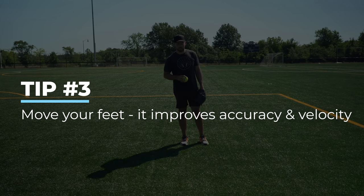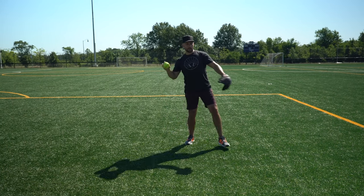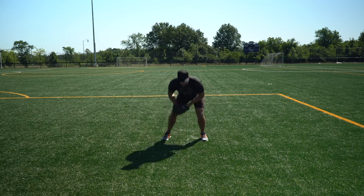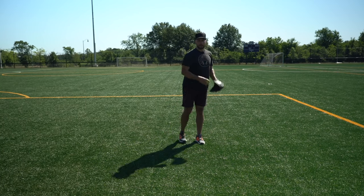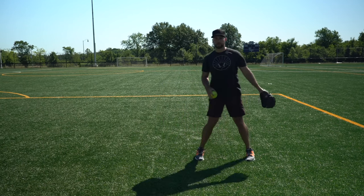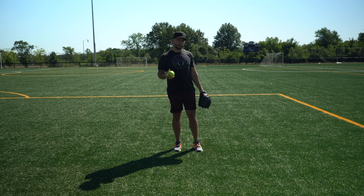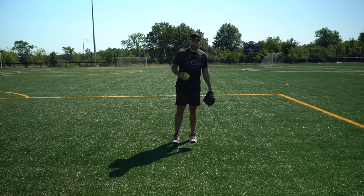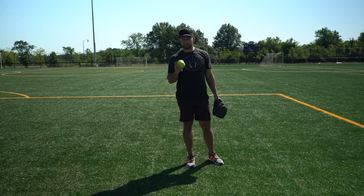My next slow pitch throwing tip is moving your feet fast. A lot of players get a ground ball and then have no momentum whatsoever — their feet are hardly moving — and they end up pushing the ball. When you get a ground ball or a fly ball, once you've brought it to your center, move your feet quick. The more you get your feet moving towards your target, the more your body will throw as a unit, not just from your arm. Every mile per hour your feet are moving adds to your throw — if you throw 60 miles per hour but your feet are going three miles per hour, your throw becomes 63. It's free velocity, so once you get your ground ball or fly ball, get your momentum and use it.